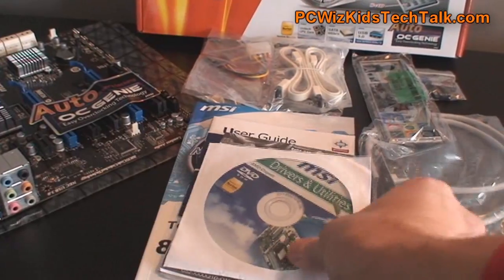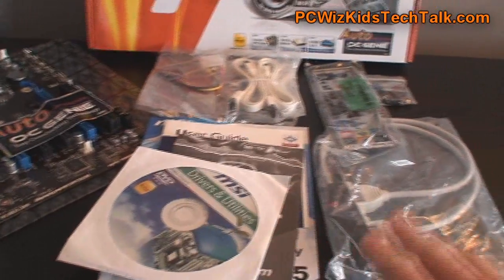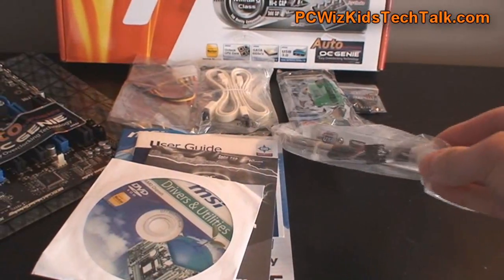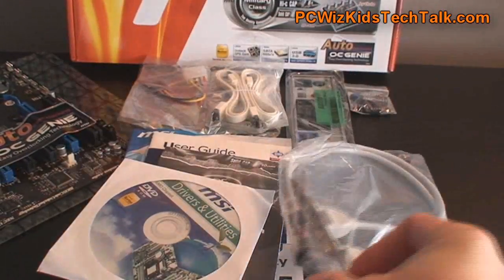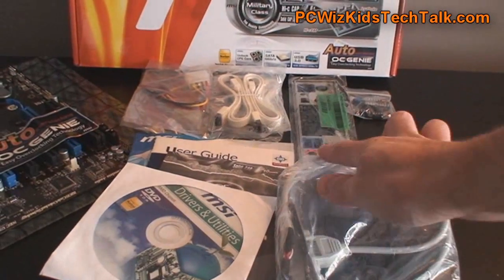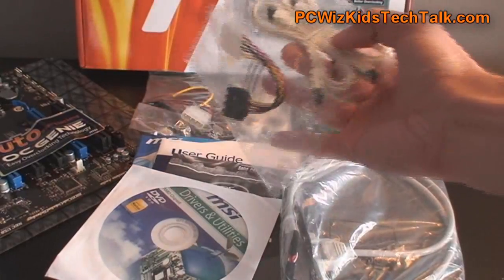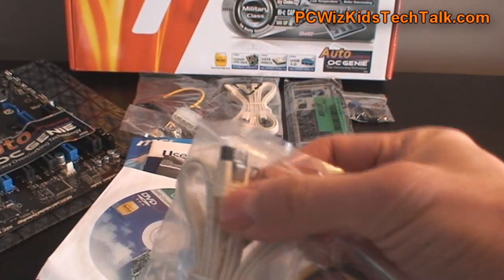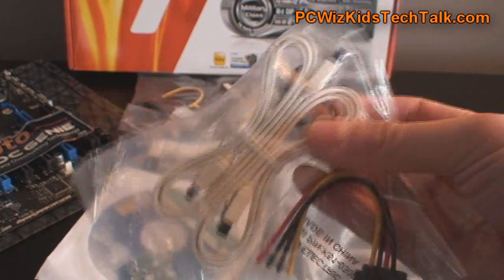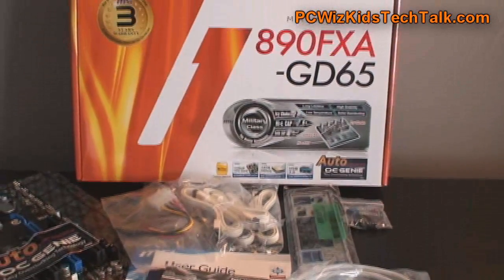Here we are with the package contents. Obviously you're going to get all the user guides and driver CDs. You're going to get the connector for your USB so you can have additional plugs at the back of your case, your I/O shield plate, some additional headers, and enough SATA connectors to hook up a whole bunch of drives, as you can see there. These are nice white ones included on this board. That's the whole package right there.